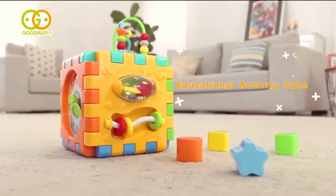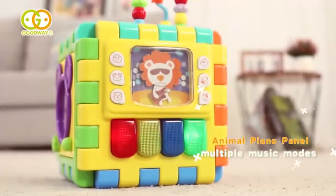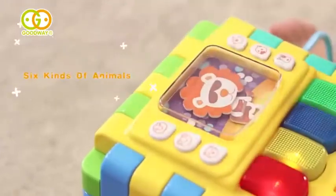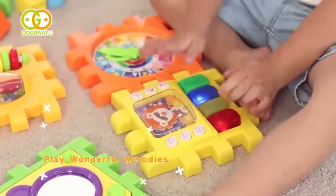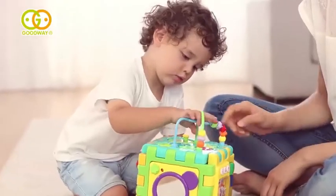The Educational Activity Cube has six different panels. On the piano panel, there are multiple music modes, and six kinds of animals are singing to enlighten baby's coordination. Babies can also create their own tunes with it.